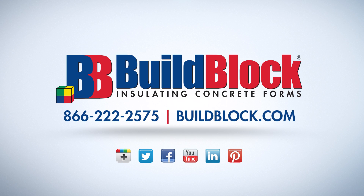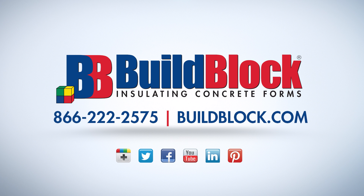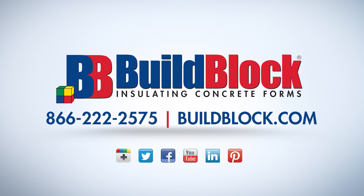For more information about BuildBlock ICFs, visit buildblock.com and visit our YouTube channel at youtube.com/buildblock.